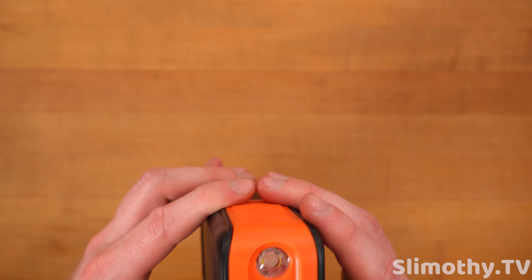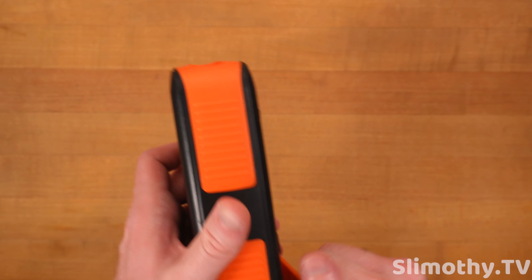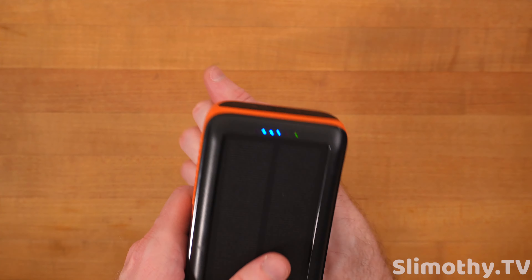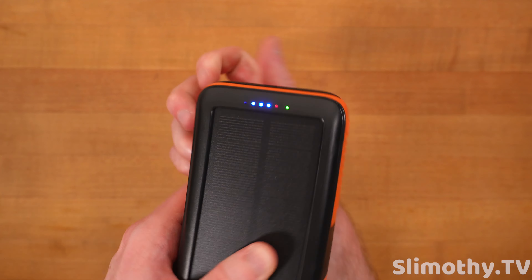It's got four LEDs right here. Let's go ahead and test out the crank — let's just see if it charges up. It's very easy to crank and it is actually charging. So that's cool.